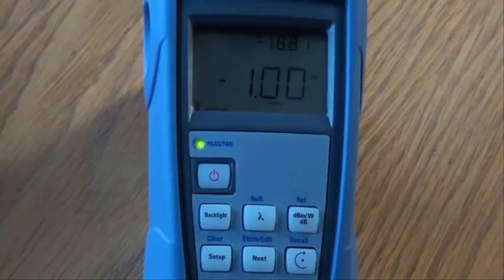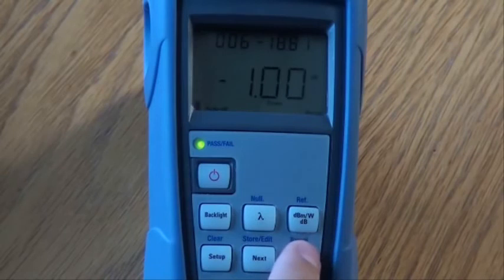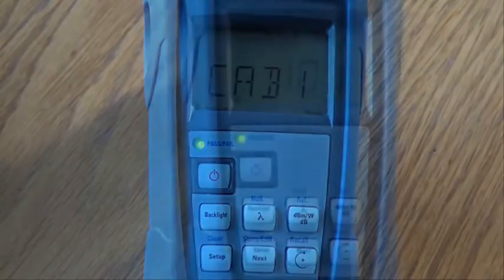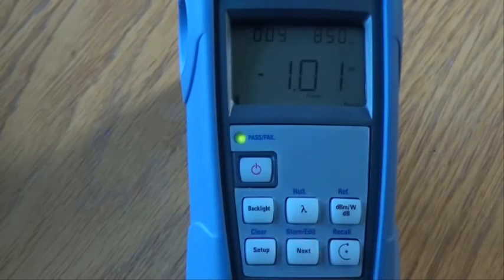We will now see how to recall and delete saved results. From the normal operating screen, hold down the recall key. The last saved result is displayed. Hold down the recall key to return to the list of available file names and press next to cycle through the file names. Now we are in our desired file, press the next key to cycle through the saved fibre IDs. The fibre ID is displayed in the top left of the screen.